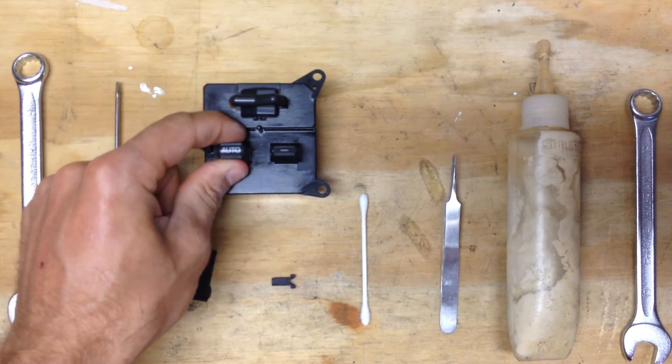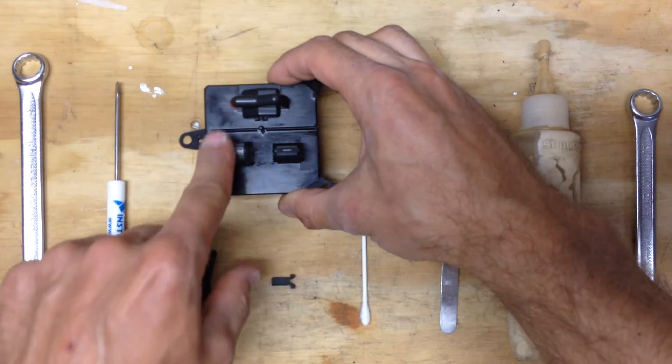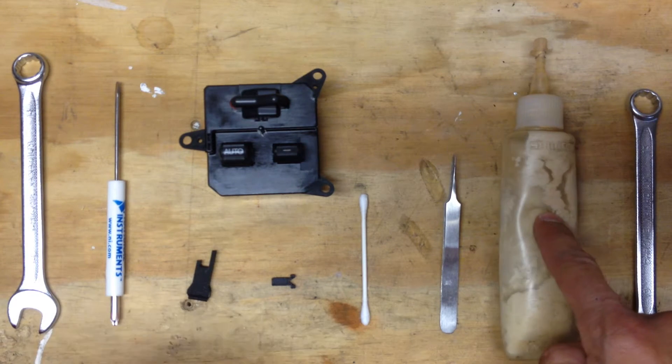Alright, let's replace the broken driver side window switch. This guy is pretty well shot — sticks down, kind of sticks up, doesn't do a lot. For this you're going to need some grease, not oil or anything. You're actually going to need some grease.